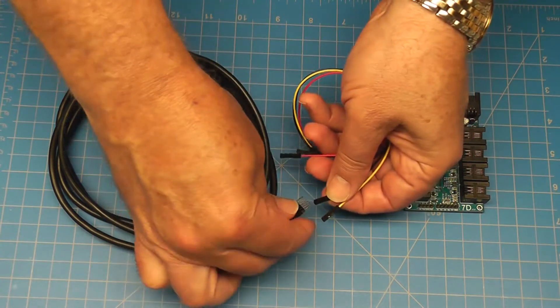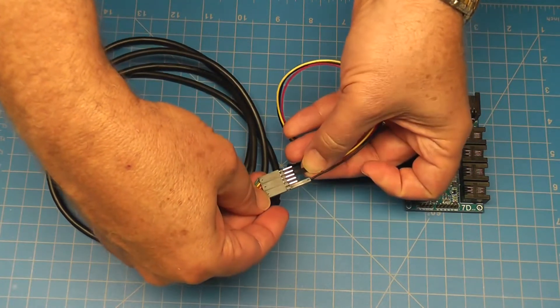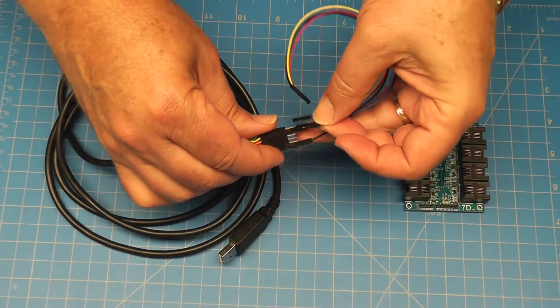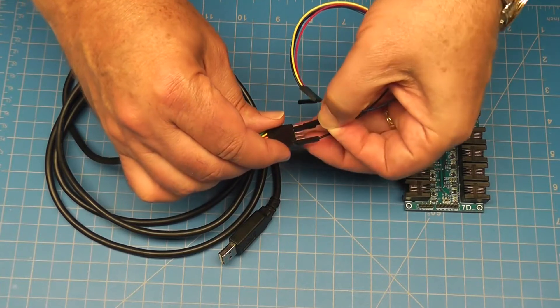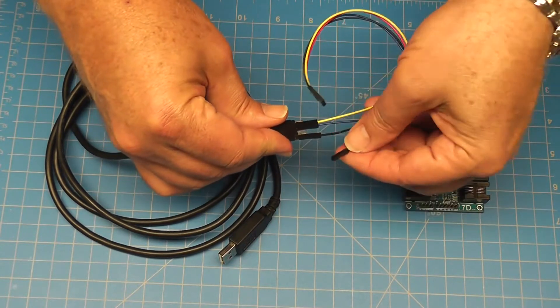Connect the single header wires to the USB cable first: the black ground wire, the yellow receive wire, the blue transmit wire, and finally the red 5V wire.